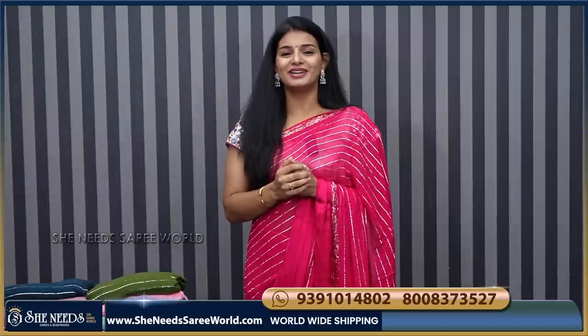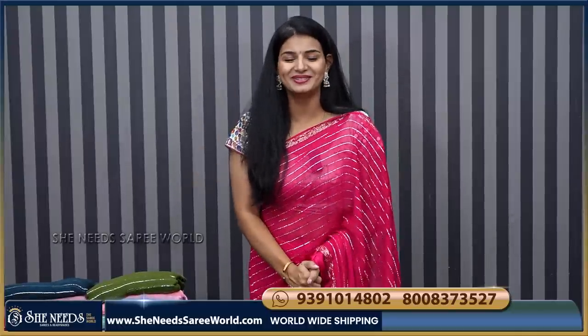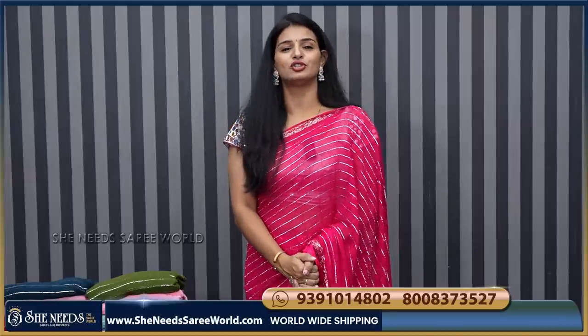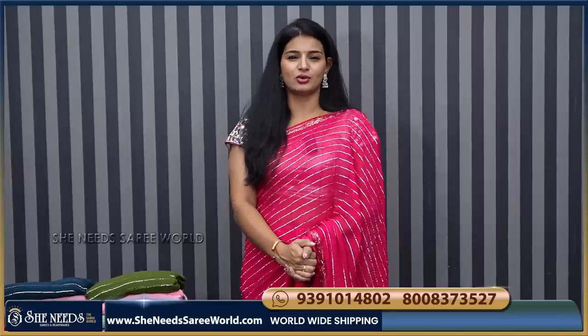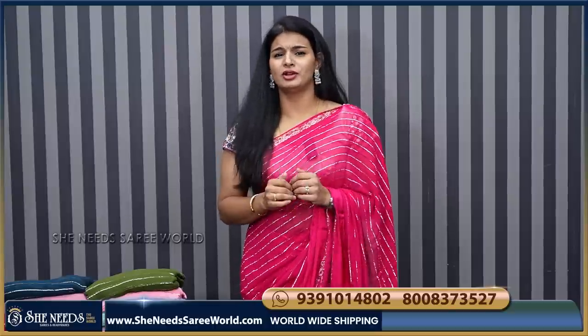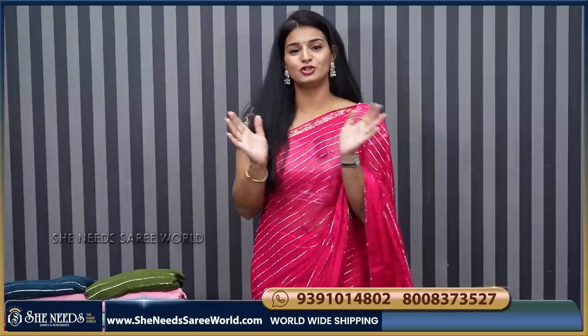Hi! Hello everyone! We are very excited to see you. We are actually in the office, and we are going to visit the She Needs YouTube channel.